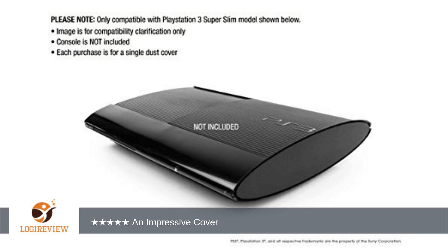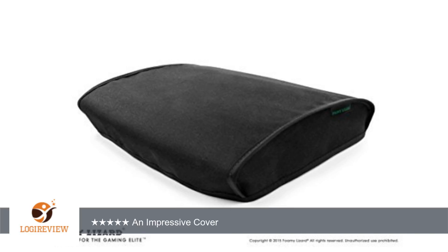A customer wrote: this is one of the best covers that I've ever seen for the PlayStation 3. Foaming Wizard has really set the standard for quality here. I'm thoroughly impressed at how snug this fits my console, with even the curve of the slim model molded perfectly in the front.